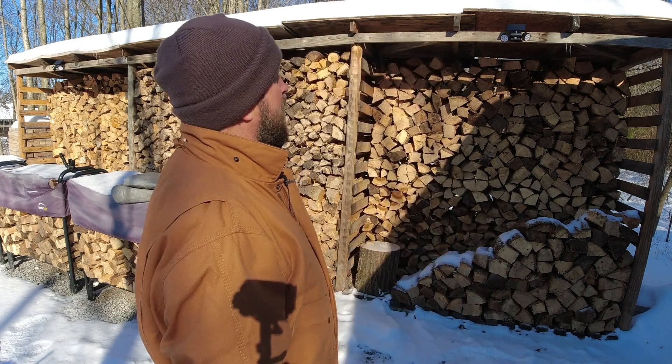I had a new subscriber commenting on my wood shed, giving me a little compliment. It worked out really well. There are two ways to build things: when I built my main shed, I designed it to the size I wanted and then bought material to fit the design. This wood shed was built the opposite way — I had certain material on hand and built the shed according to what material I had.